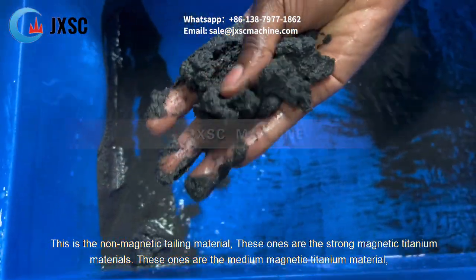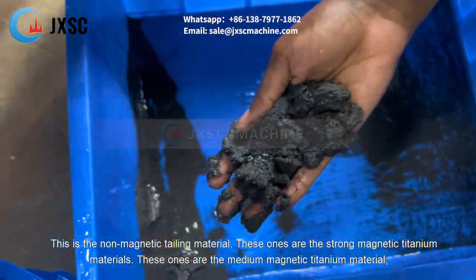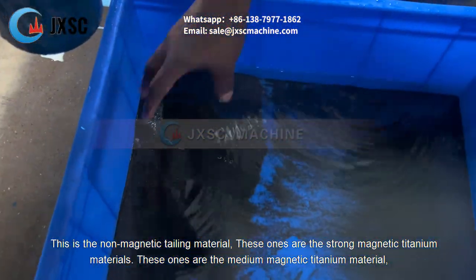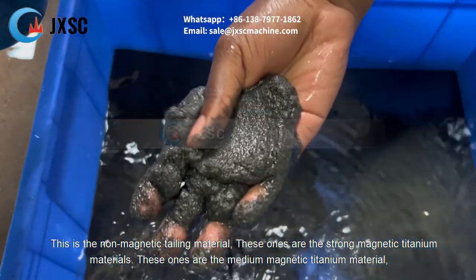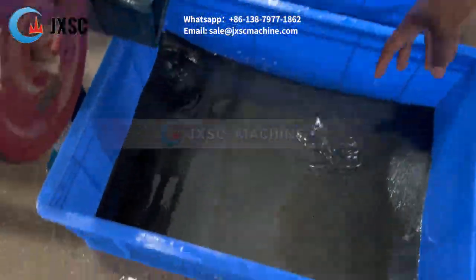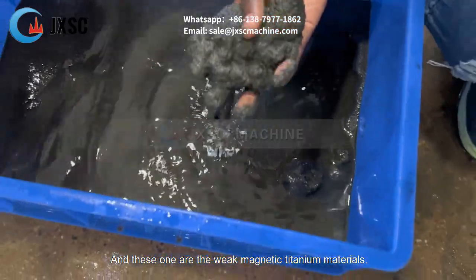These ones are the strong magnetic titanium materials. These ones are the medium magnetic titanium materials. And these ones are the weak magnetic titanium materials.